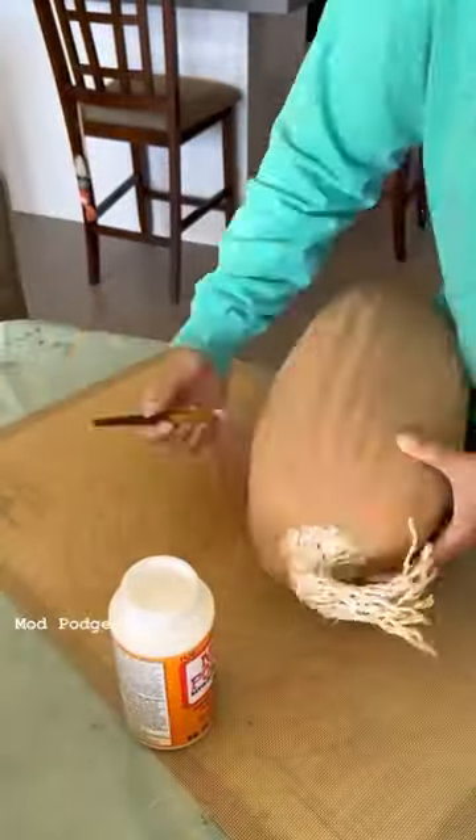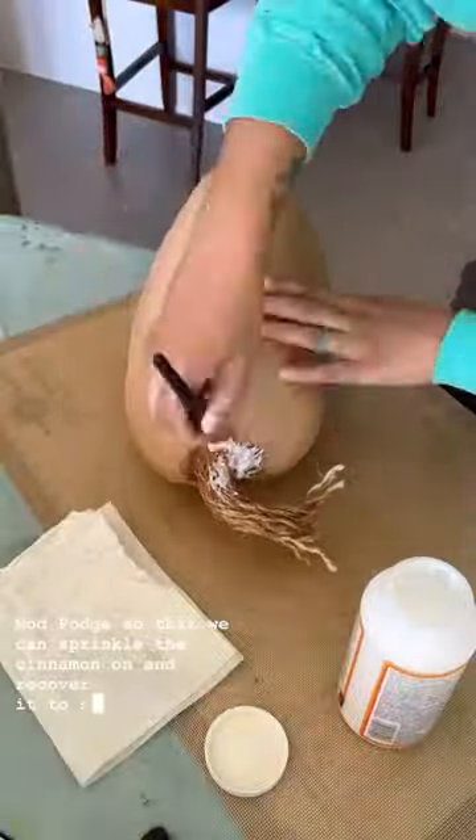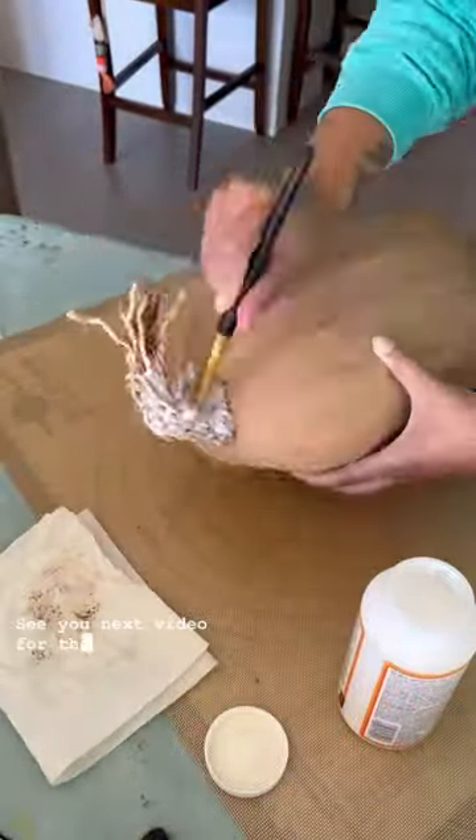Here we are just putting on the Mod Podge so that we can sprinkle the cinnamon on and recover it to seal it all in and let it dry. See you next video for the final reveal.